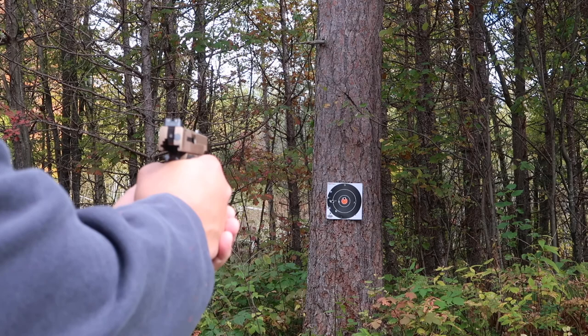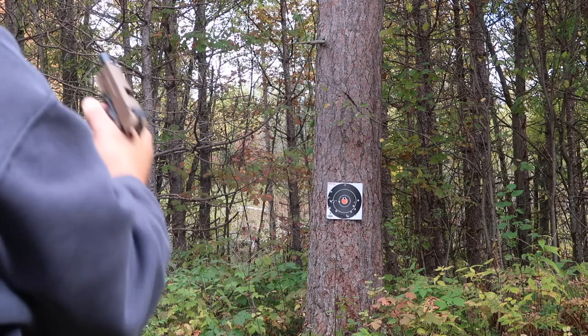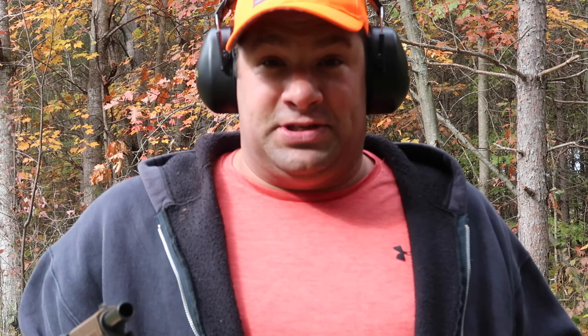I'm going to try to have you do it over my shoulder here. Here's one thing for sure — I am not good at shooting a handgun. I used to be when I was a kid. This is my first handgun. So don't be mad at me because I suck. I completely suck. And there we go. I am awful.